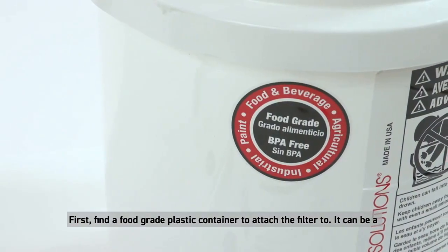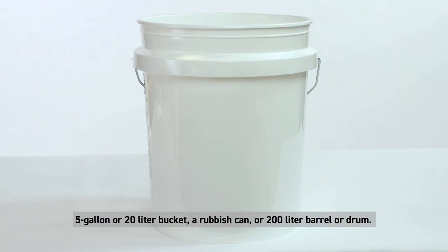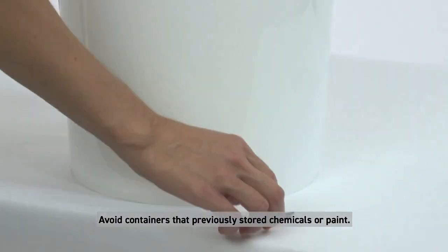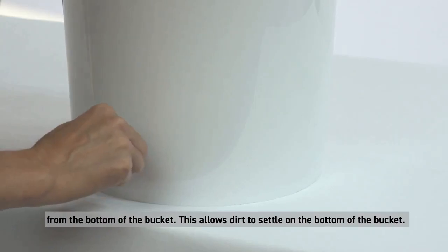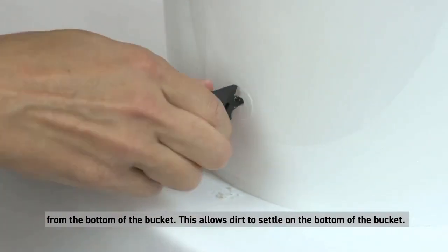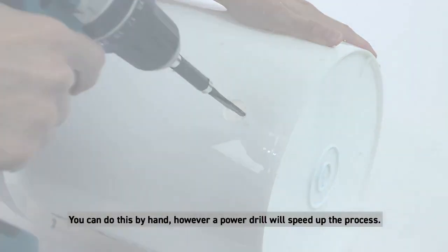First, find a food-grade plastic container to attach the filter to. It can be a 5-gallon or 20-liter bucket, a rubbish can, or a 200-liter barrel or drum. Avoid containers that previously stored chemicals or paint. Use a 13/16th drill bit to cut a hole about one and a half inches or four centimeters from the bottom of the bucket. This allows dirt to settle on the bottom. You can do this by hand, however a power drill will speed up the process.